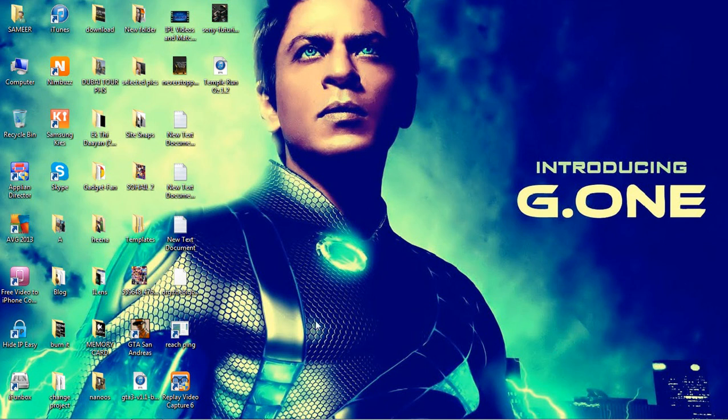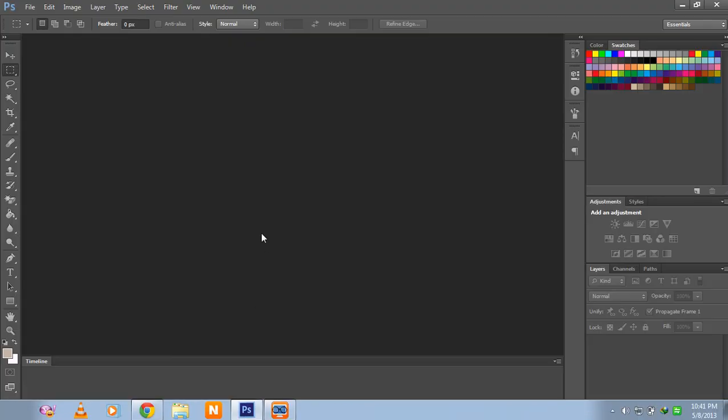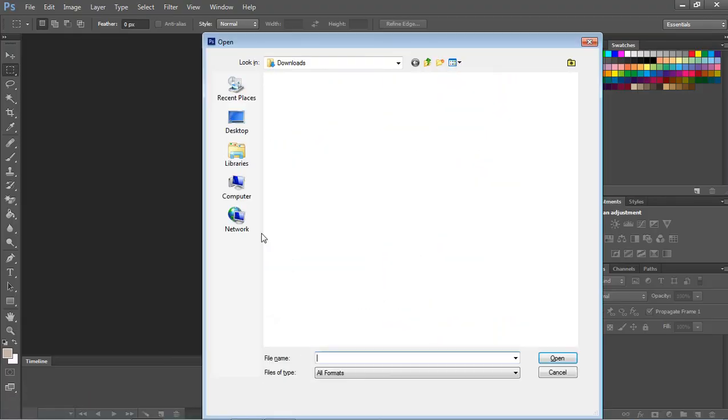I am here, Sahil. I am going to show you how to remove watermarks in less than 60 seconds. Just go to your Photoshop CS6, then open your file, Ctrl plus 4.